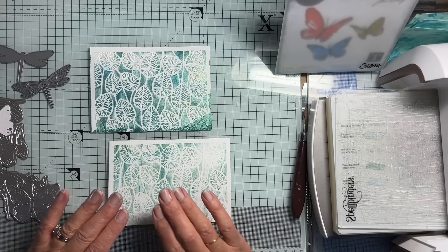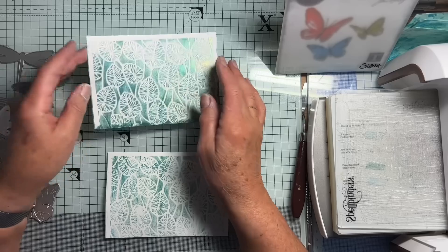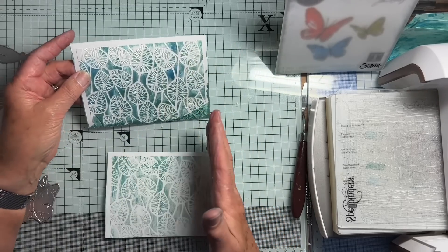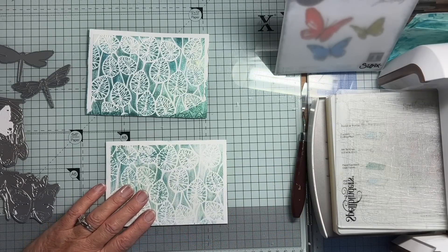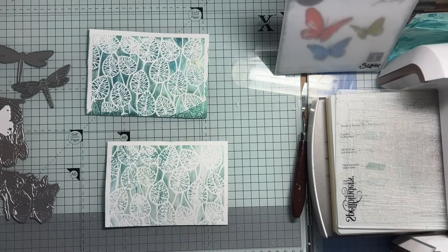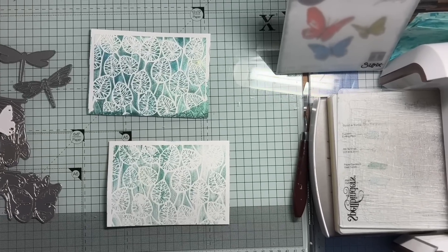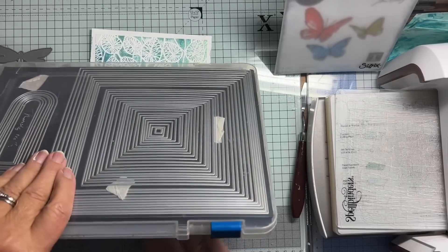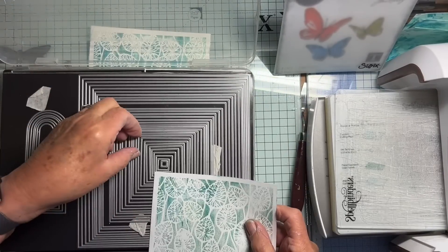I've envisaged this one going onto a square card base and this one going onto a rectangular one. Let me cut a square from this — for that I will use one of my press cut dies. I hope I don't knock the camera for six.